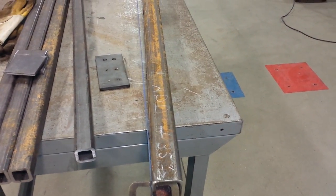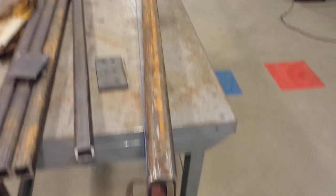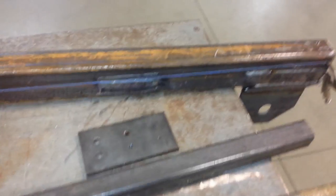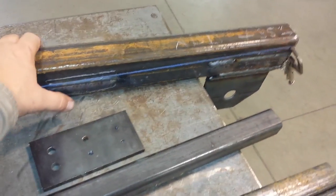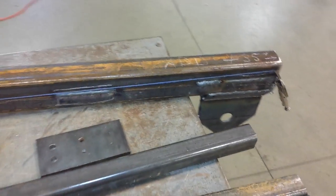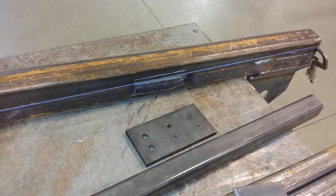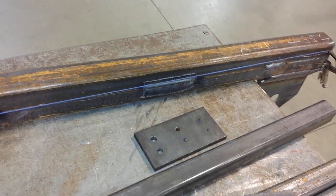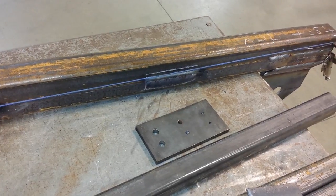After you heat it, the warpage gets a lot worse, but after it cools it gets better. What's important to remember when heat straightening is that you wait for it to completely cool — you never want to start heating something before it's done cooling. I haven't heat-straightened in probably about 10 years, but I used to be really good at it.